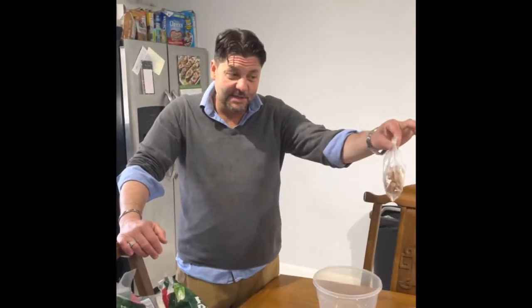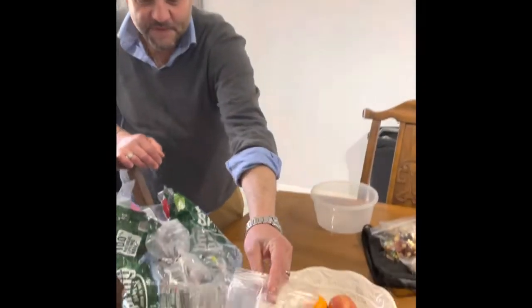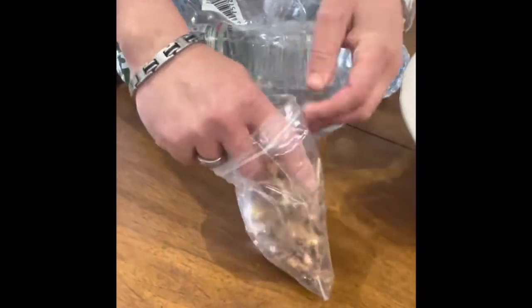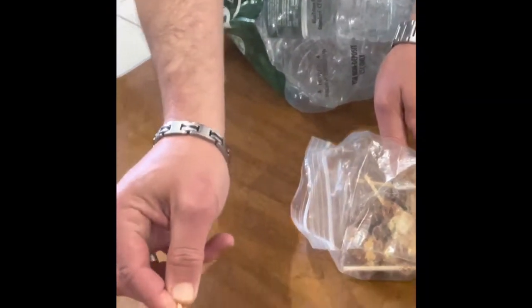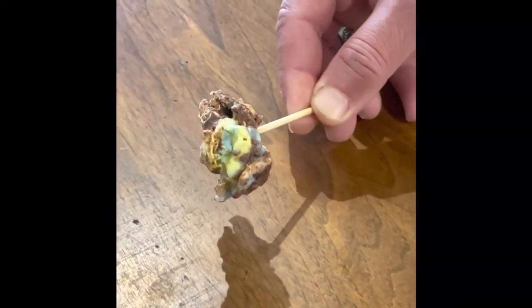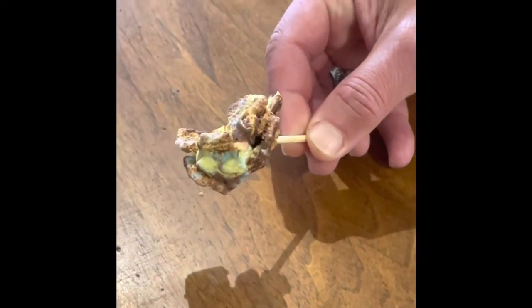And this I made actually. Zoom in on them if you can see them — those are golden graham marshmallow s'more bars. Check this out, look at that. Marshmallow, chocolate, and golden grahams.